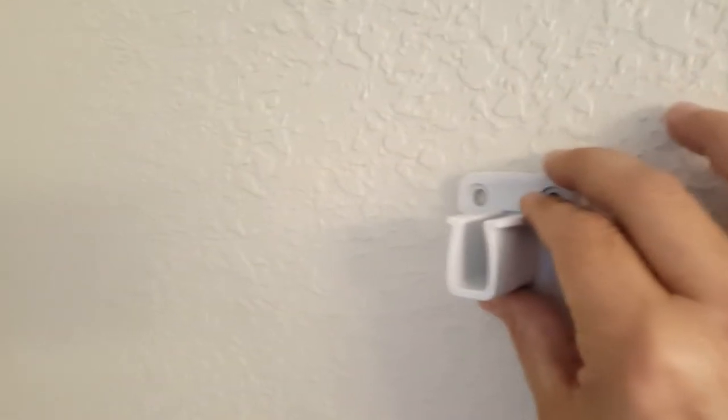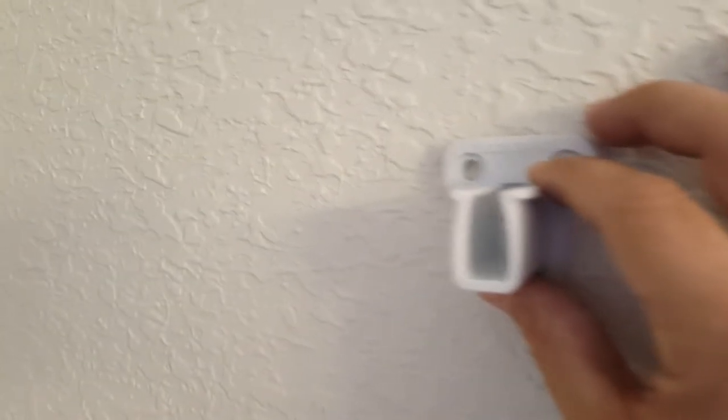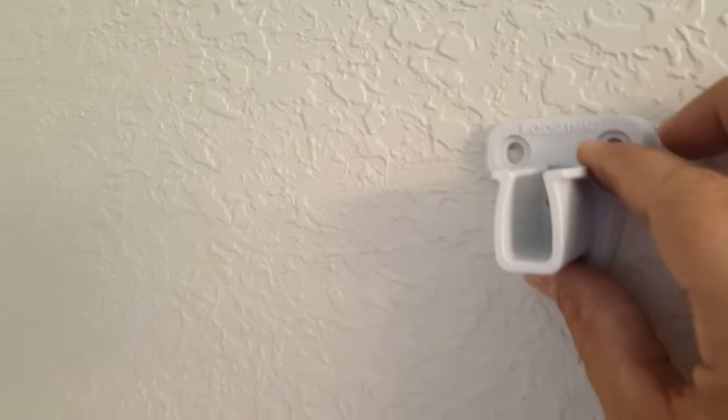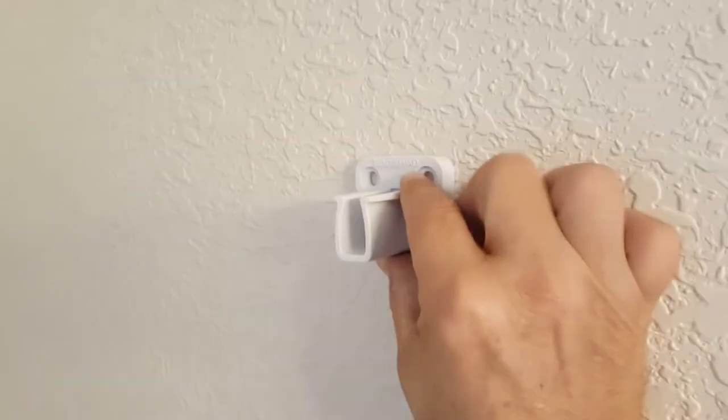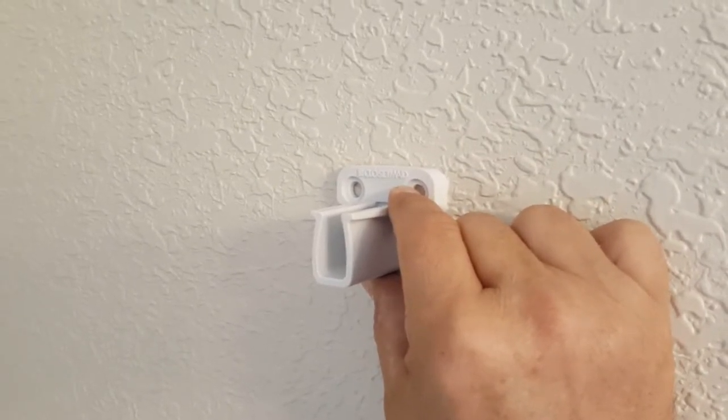The second part we're going to use is this little side bracket. It goes on the wall like this, and the shelf comes down so the front of the shelf rests inside it, providing additional support. We're going to use the little easy anchors — the metal ones — for these drill holes, and I'll show you those in a minute.